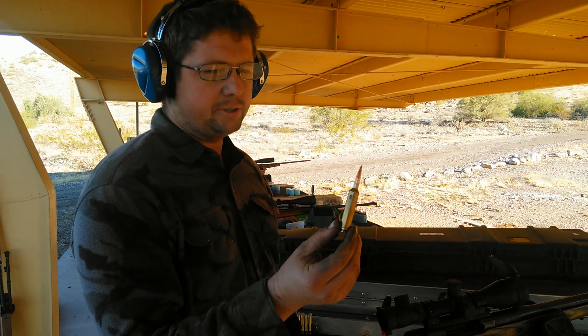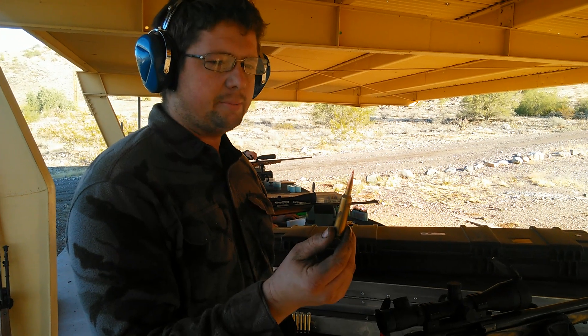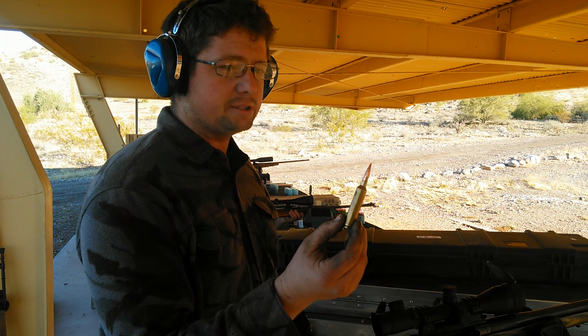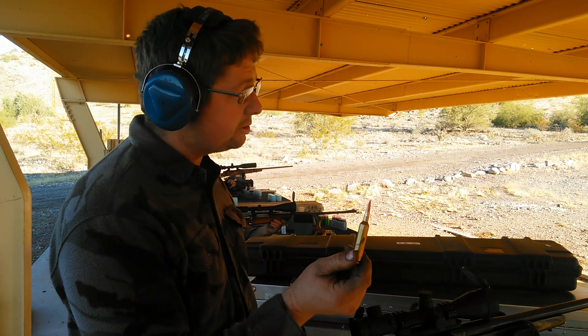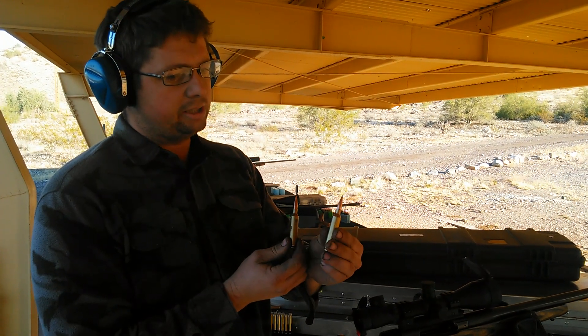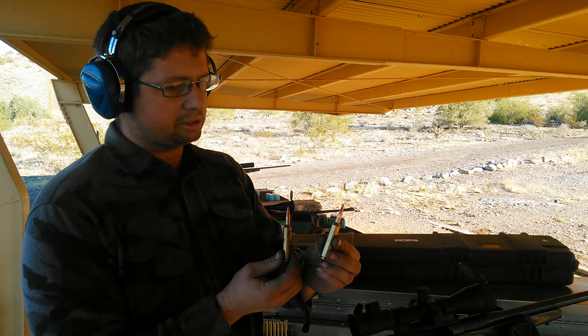This is a .378 Weatherby Magnum, necked down to 7mm, shooting a 162 grain A-MAX at 3350 feet per second. It will explode and disintegrate 20 yards out in front of the barrel. It will then shoot a Nosler Accubond Long Range, and it will hit the target and not explode.